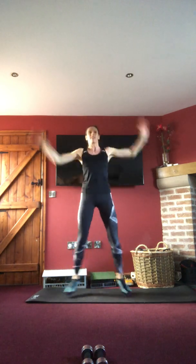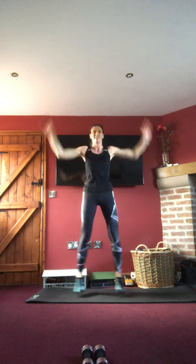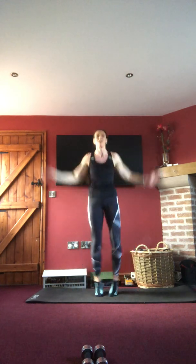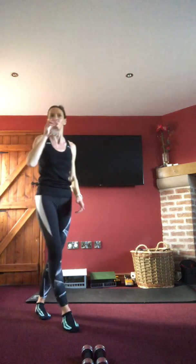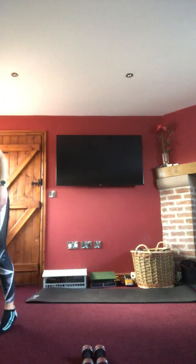Fantastic, keep that going! Last ten — tummy in tight. Round one done! Grab a drink, two more circuits to do now.